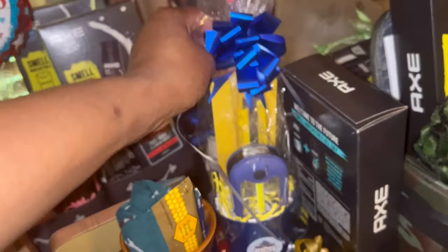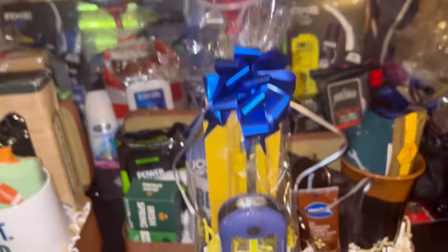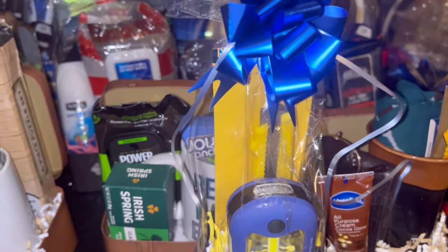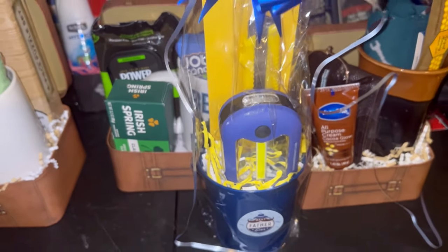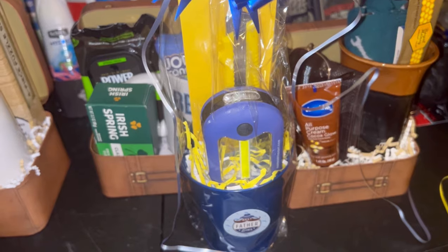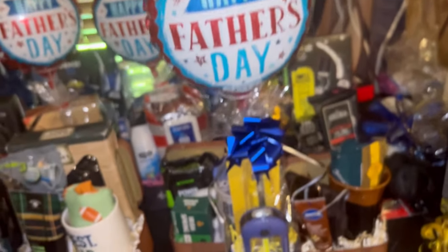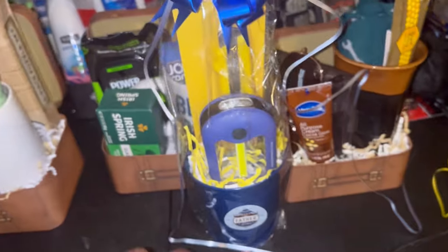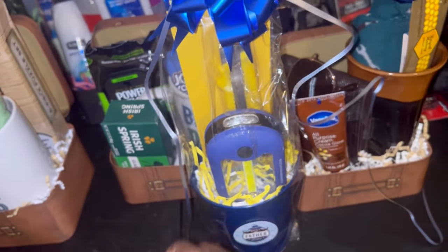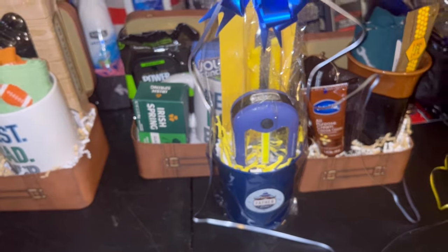I'm going to do a few of these little buckets — it's basically a work light with a little box cutter and handyman socks. I'll open the cello bag and tuck the socks in to make it a complete little bucket set. I have two box cutters so I'll do two of these. I put a Father's Day sticker on the outside of the bucket so that if it doesn't sell, I can just take the sticker off and put it out for another holiday.